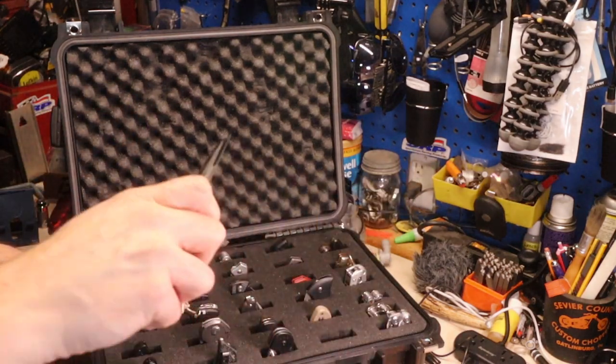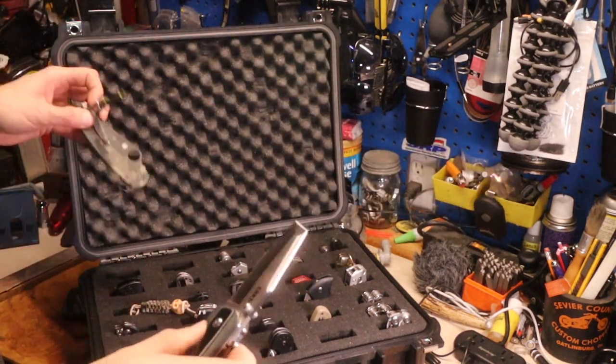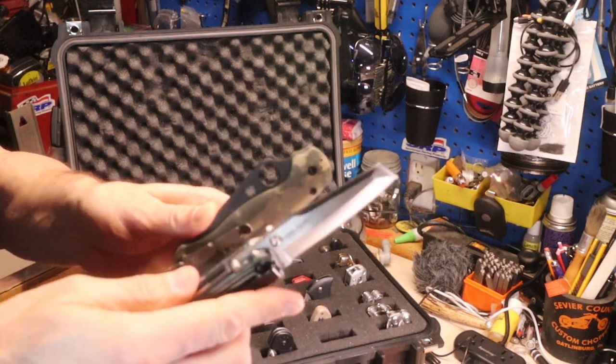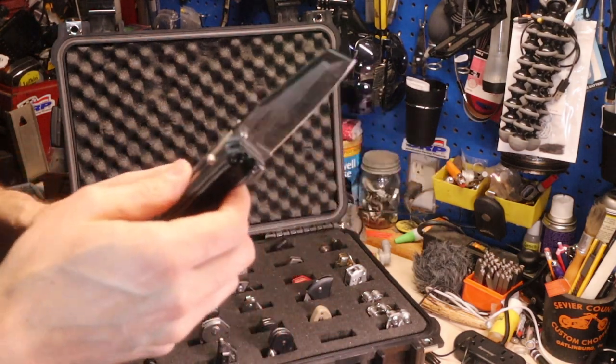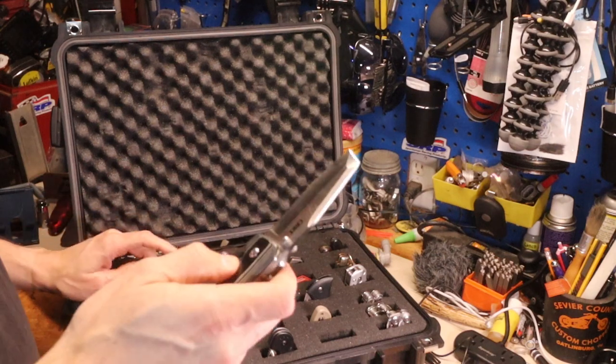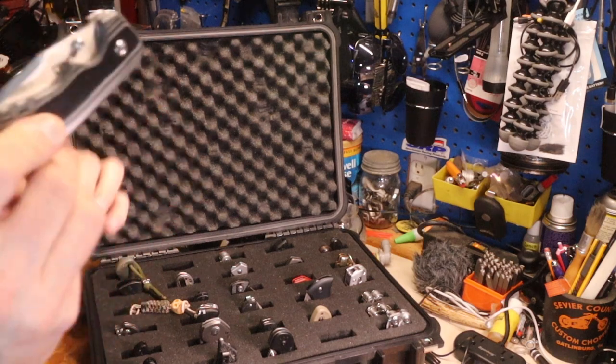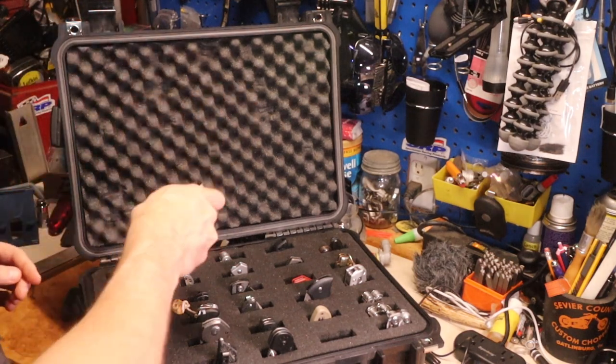CRKT Razzle. This is a big one right here — that thing is huge. If you know how big the Paramilitary is, this thing's thicker and a little bit longer. I love that blade. I've used the crap out of this one. I've carried the living crap out of that one.